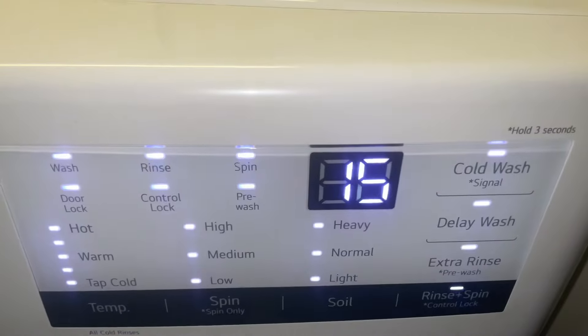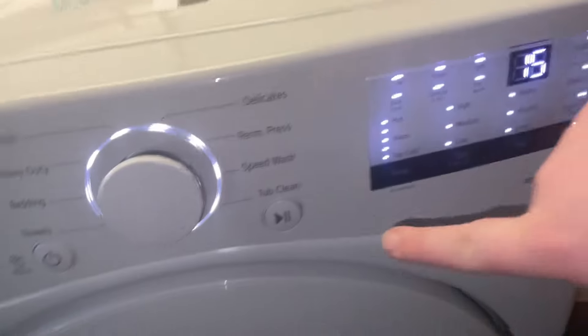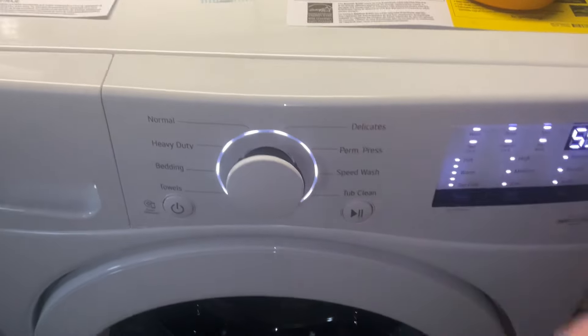That's your max right there — that's your high spin speed. Pushing the button again would turn on the water and the dispenser. I think it's the pre-wash, though it might be the main wash.